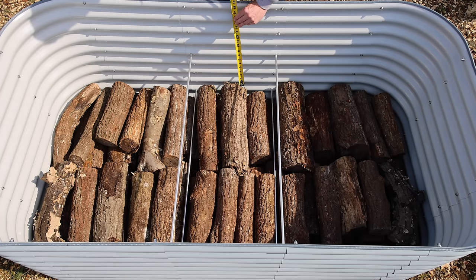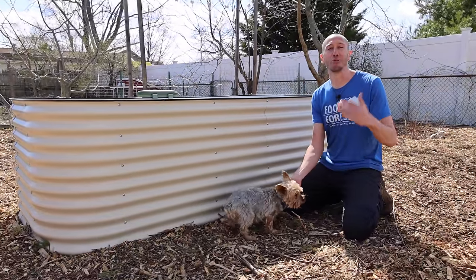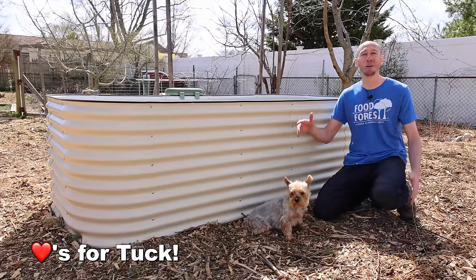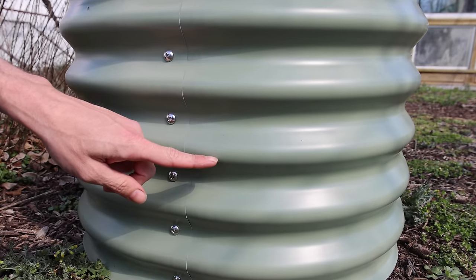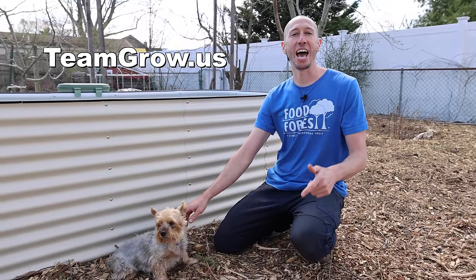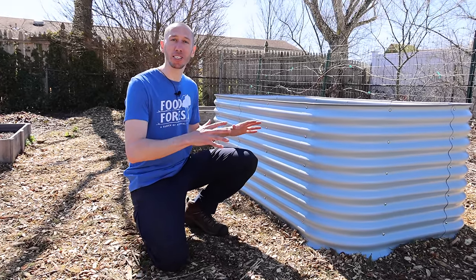After adding my logs and a few branches, I only have about 20 inches left to fill this bed. Me and Tuck want to mention now is the perfect time to grab a raised bed — they will last for over 20 years and come in so many different colors like pearl white, terracotta, olive green, sky blue, and many others. Grab your metal raised bed now at teamgrow.us.